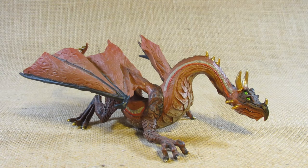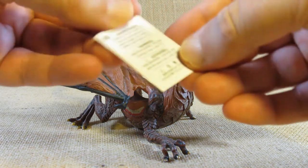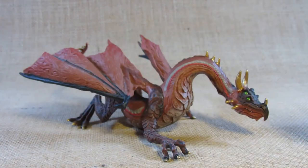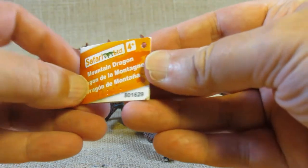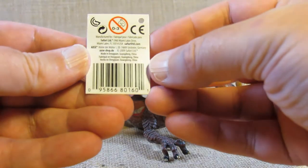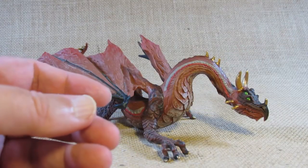It came with a tag wrapped around the neck with a piece of plastic and a warning card in English and some other languages. Here is the tag: Safari Limited Mountain Dragon 801629. Inside there's some basic information and manufacturing information — it says 2009, so perhaps that's when this was first molded.